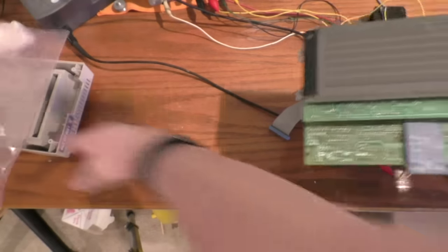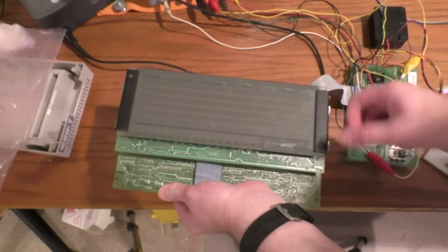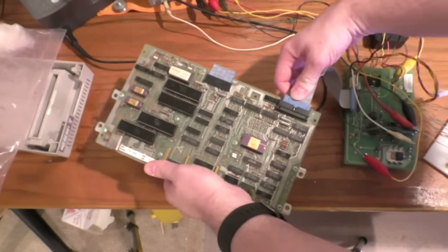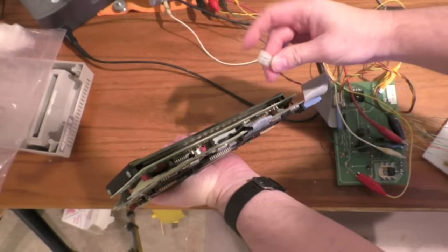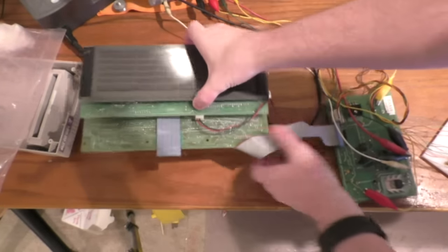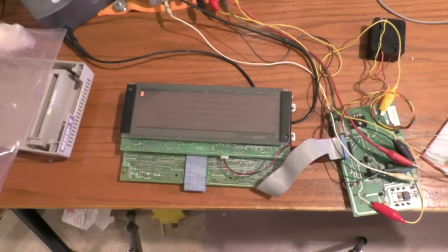This next one appears to be brand new - it was in the bag, looks like an original static bag, so the display looks pretty clean. The little label fell off just from age. Same control board, so I'll just plug this in, plug in the data connector here, plug in the high voltage connector here, and then it should be ready to go. And it is.